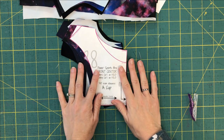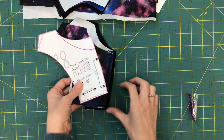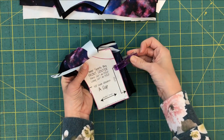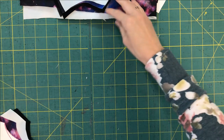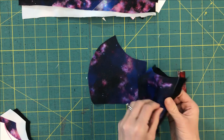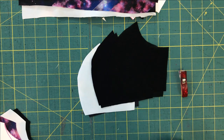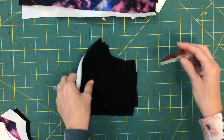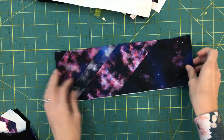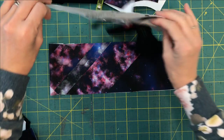If you're making the racerback version, you're going to want the following pieces. First is the front center - you're going to cut one from the main fabric, one from the lining. I'm also adding power mesh, so I cut a layer of that as well - basically three layers: main, lining, and power mesh. You're also going to want to cut the side front - two mirrored images from main fabric, two mirrored images from lining, and two mirrored images from power mesh if you're using it. I'm just using clips here so I can keep everything organized. Now your band is going to be cut according to your band size - you just need one on the fold, and you're not going to be lining this or adding power mesh to it.